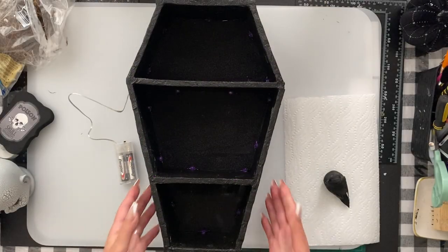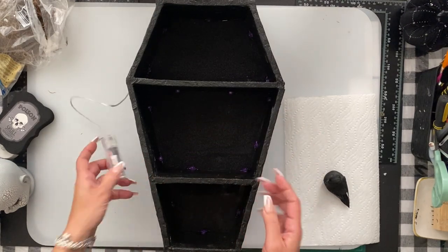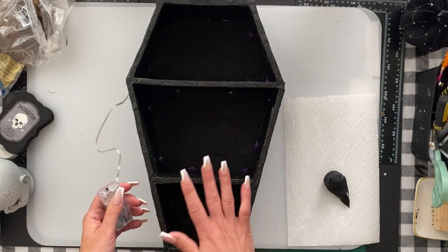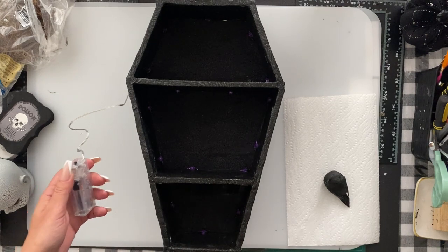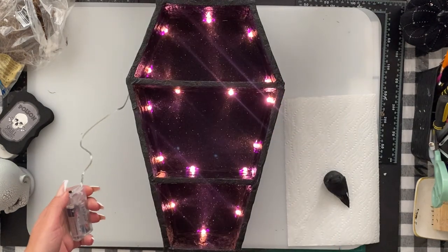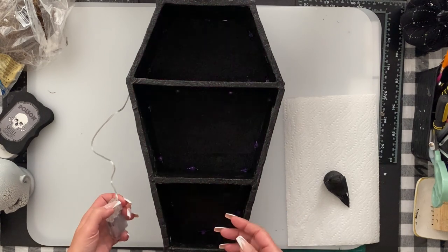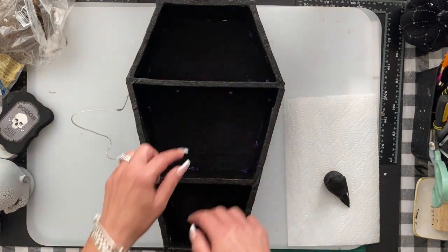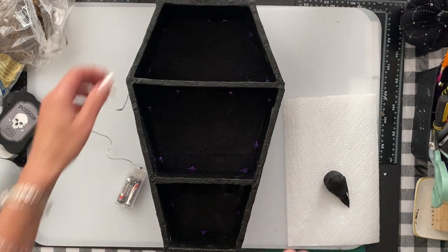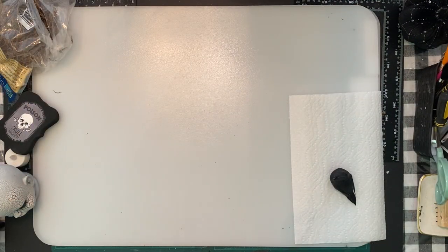I let the backing dry on the back overnight with something on top to make sure it dried flat. I just wanted to show you with the lights off — the lighting's not the best — but I wanted to show what it looks like when it turns on, and I think it turned out really well. Now I'm going to go through the stuff I'm going to put on the shelf and then show you both coffins upright and fully done.